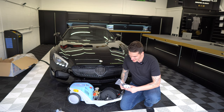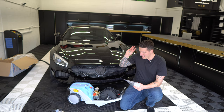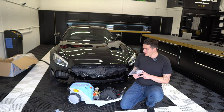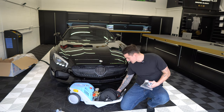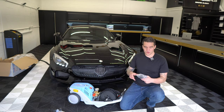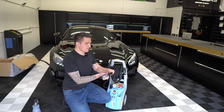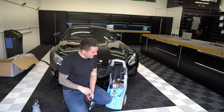Also in the package is the handle, which is not pre-attached for delivery purposes to avoid extra hanging bits. It takes two seconds to screw in. There's another handle on the side, and once you're done you can wrap the power cable around both handles and store it upright in a corner.